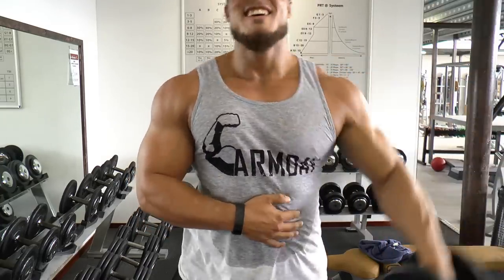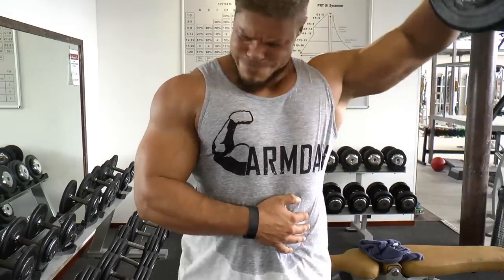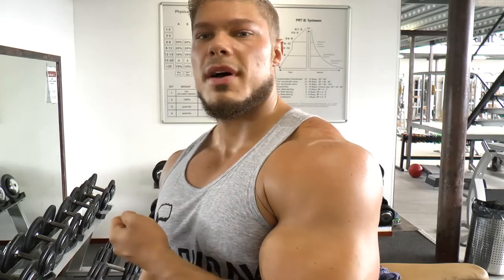That was the workout with biceps, triceps, and side delts — a very nice workout that took about an hour to complete. I did it alone, so you can do it too even without a partner. Just make sure not to do too many heavy free weights, especially with the skull crushers, because you simply won't be able to manage the weight alone. That's why I like to do slow negatives — to lower the weight but up the difficulty.